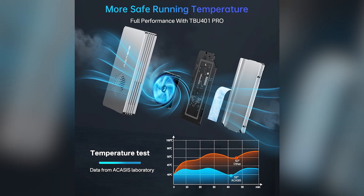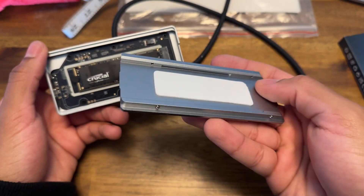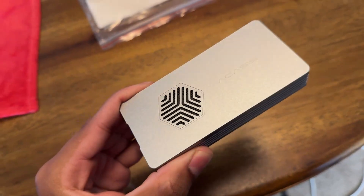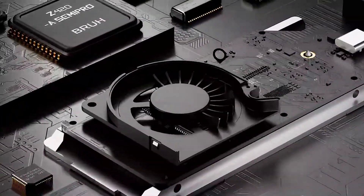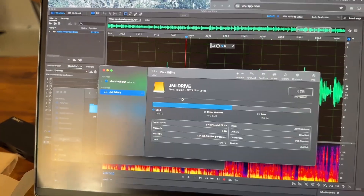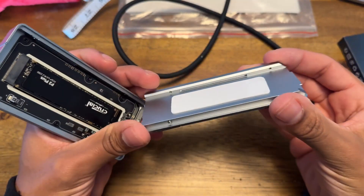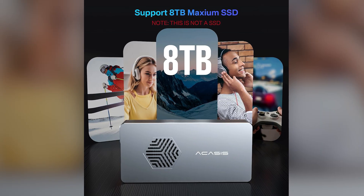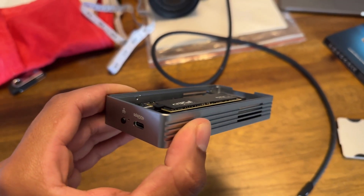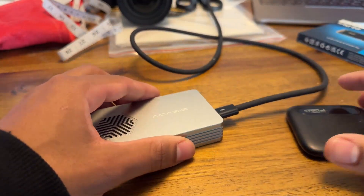It uses a triple cooling system: a solid aluminum alloy casing that pulls heat away, silicone thermal pads to absorb it, and most importantly a small built-in cooling fan that actively pushes hot air out. This prevents your SSD from thermal throttling, so you get those incredible speeds consistently, even during long, demanding tasks. The design is also tool-free, making installation a breeze, and it supports NVMe drives up to a massive 8 TB. It's built with a dual chipset for stable and reliable transfers.